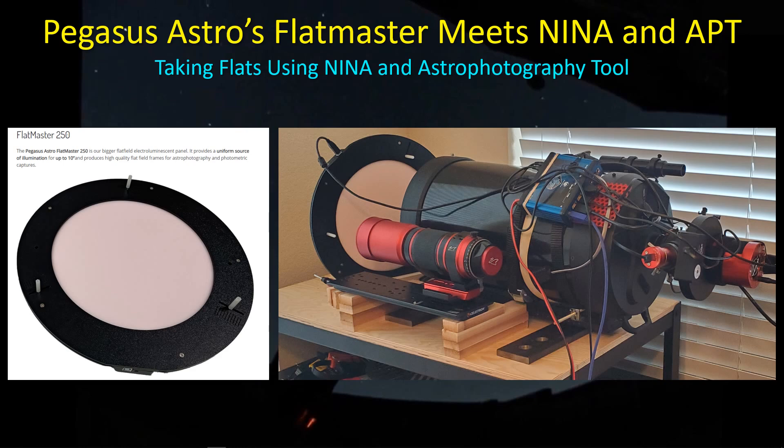I thought I'd share with you at least my first initial experience with the Flatmaster, how to use it, how to connect it with NINA and Astro Photography Tool. So let's get started.